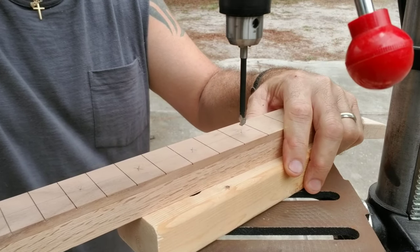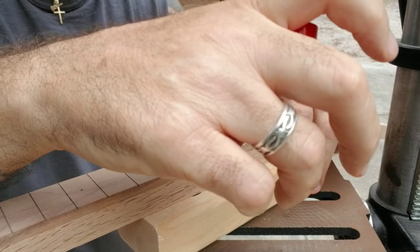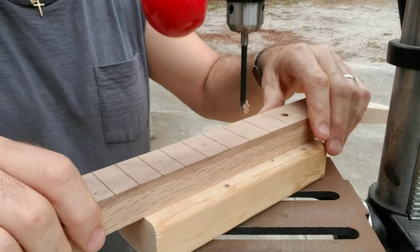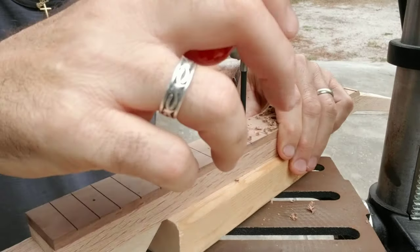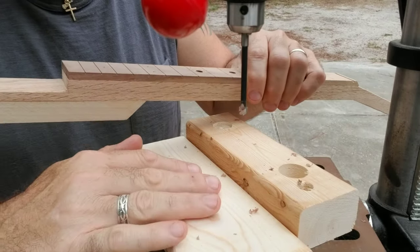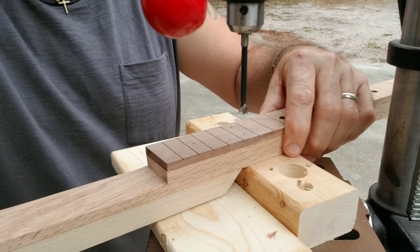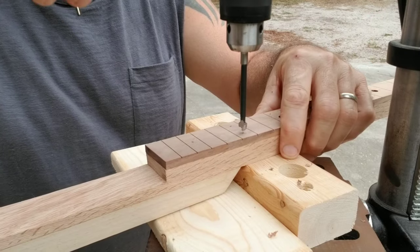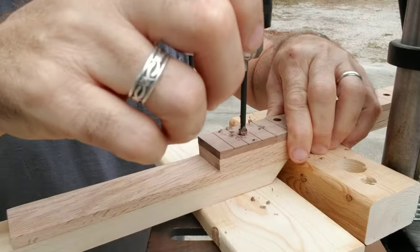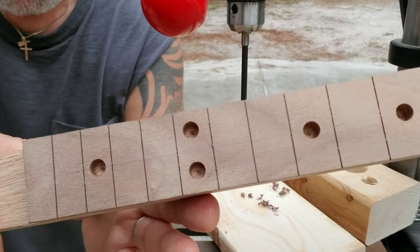Trying to get right in the center. Because of the heel here I've added another little board here to rest the neck on so it'll stay flat as I drill these holes. And there we go — awesome.